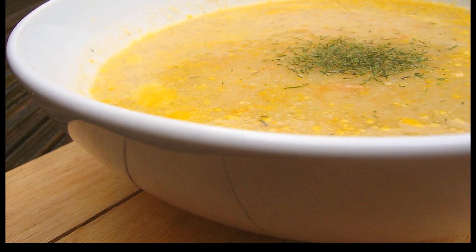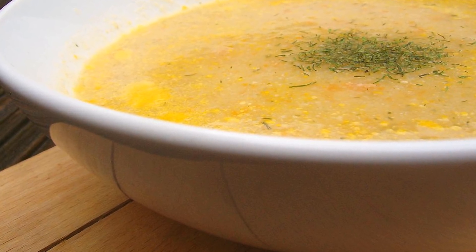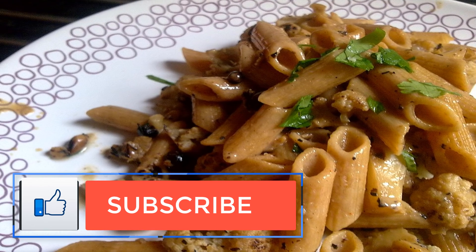3. Preheat the oven to 375°F. 4. In a small bowl, mix together cracker crumbs, coconut oil, garlic powder, sea salt, red pepper flakes, and oregano.